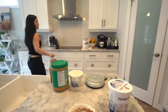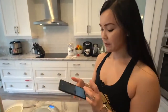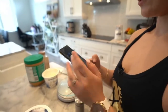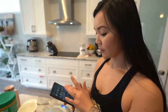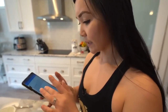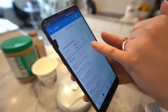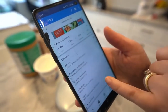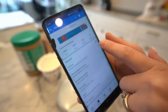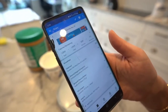I plug those two items into MyFitnessPal — I'll show you how I track my food. I plug in my oats, cinnamon, peanut butter, and yogurt, and that comes to 351 calories. That would be breakfast number one.